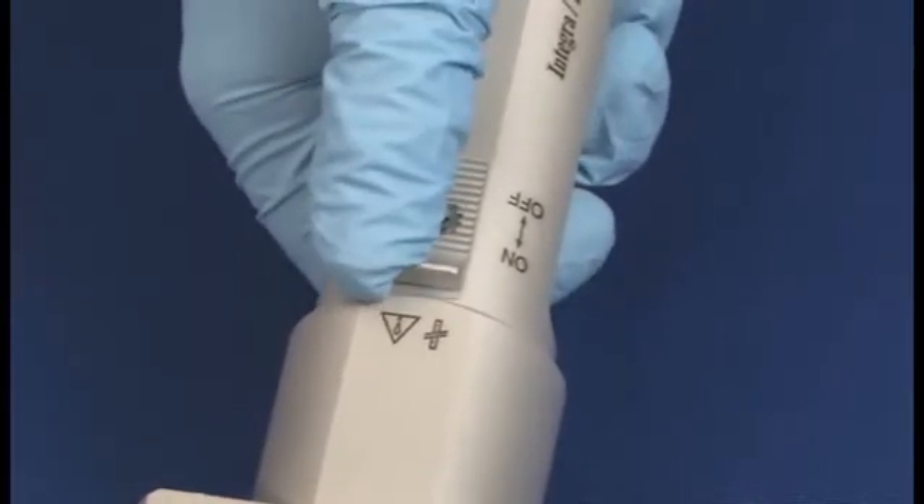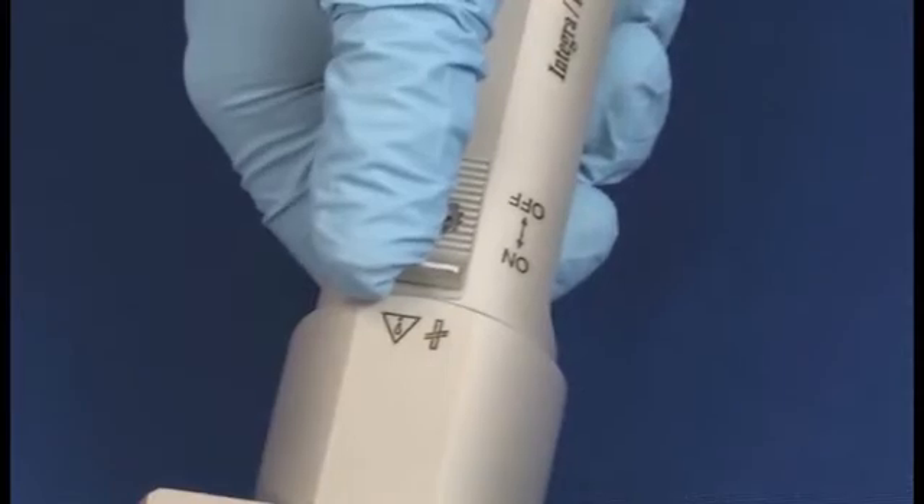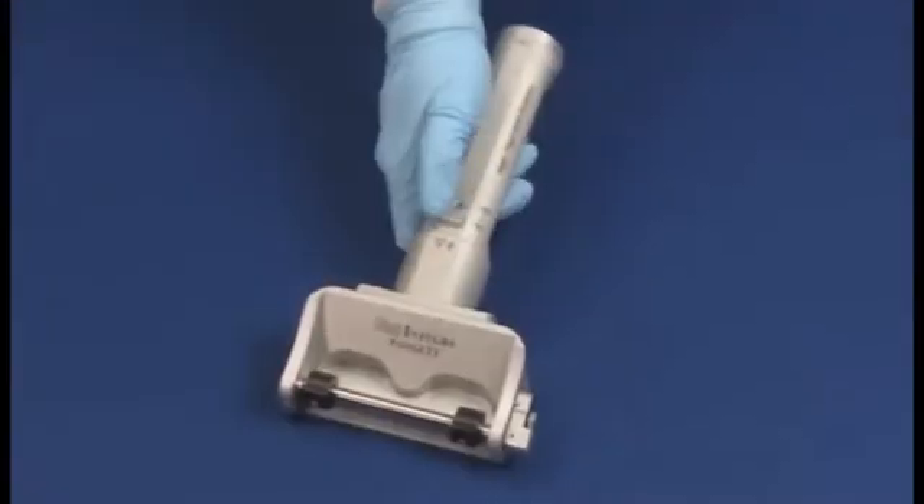The switch must be held in the on position, except for special models designated for tissue banks.